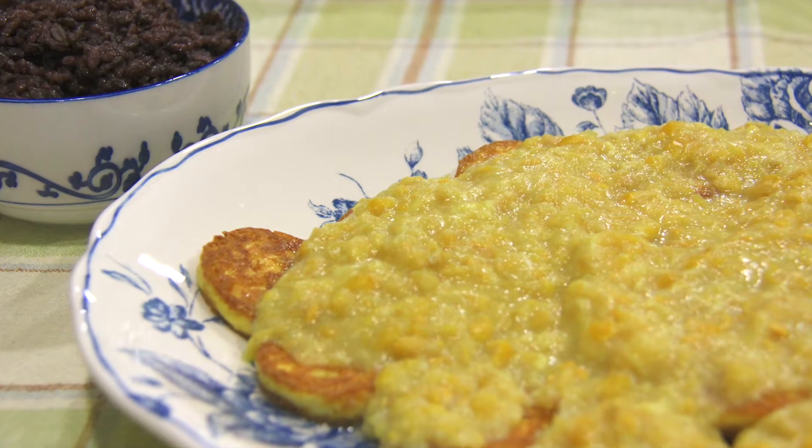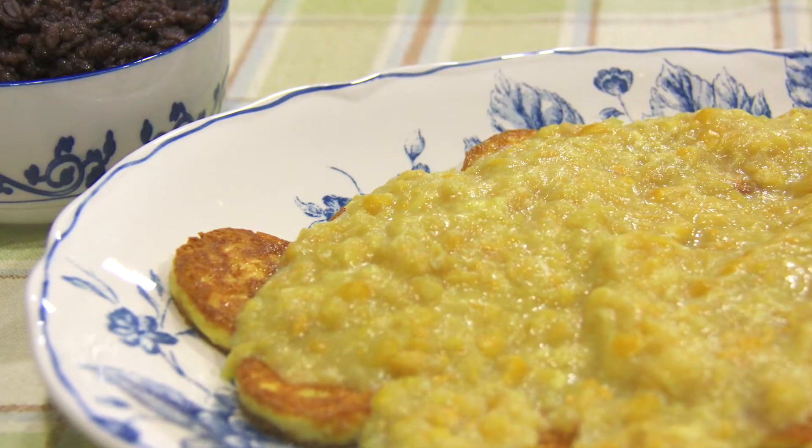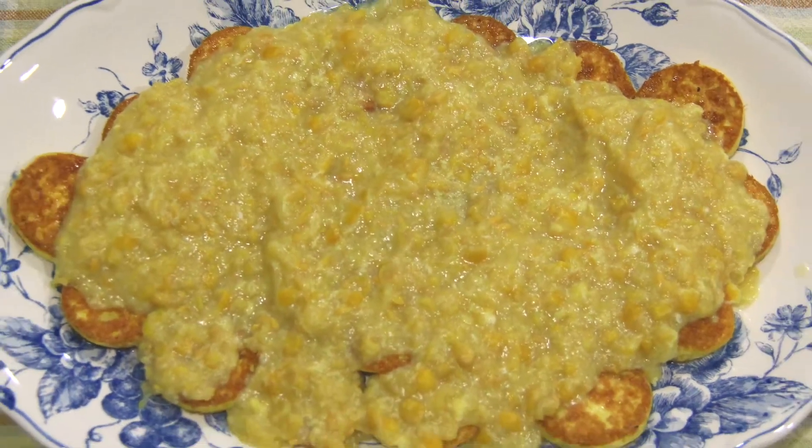Hello everybody and welcome back to my channel. The recipe I will be sharing with you guys today is this simple, saucy, sweet corn pan-fried tofu.